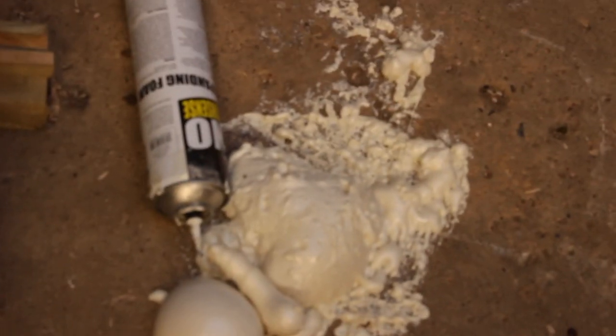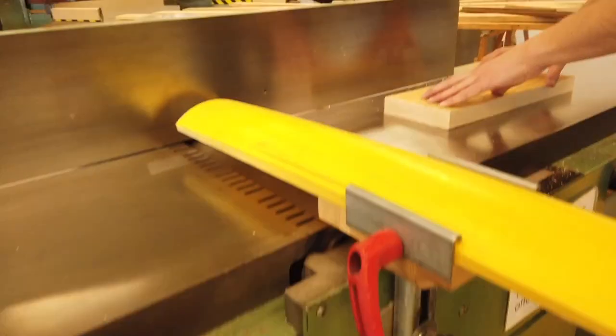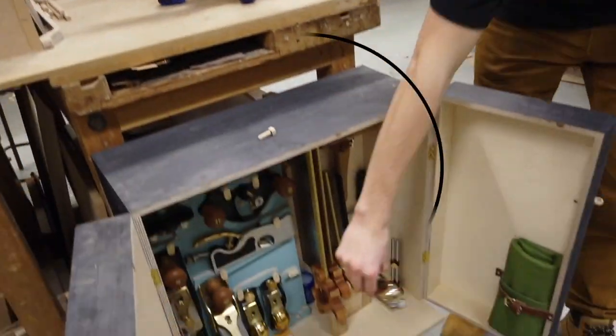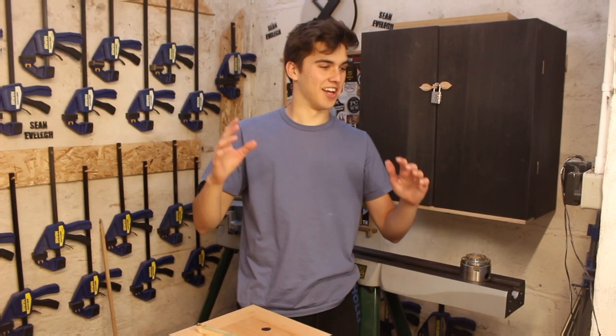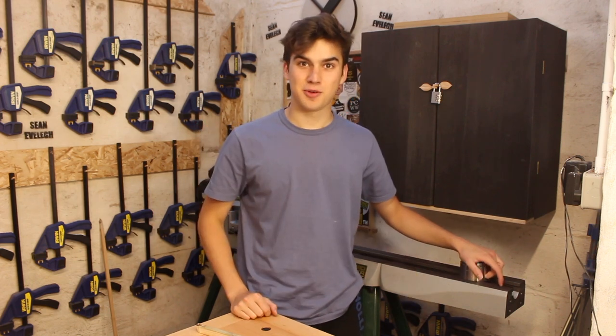It looks like there's been some sort of expanding foam explosion on the ground, so hopefully that will come off. I hope the camera is all right — I can only tell when I start editing. Hopefully the audio is fine, because I can't afford another camera.